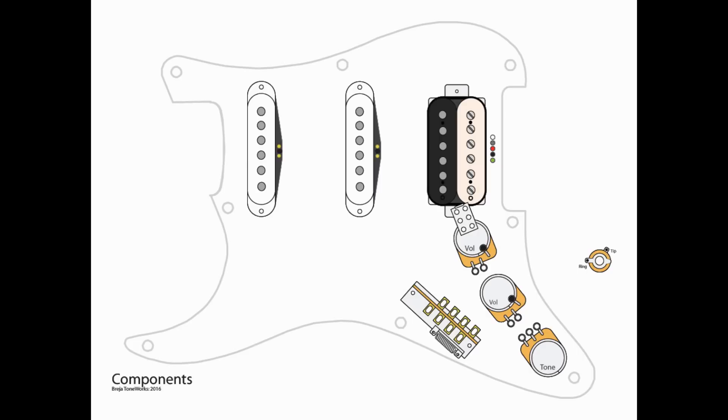Looking at the components — pretty simple. We've got two single coil pickups and a humbucker. It does need to be four-wire in order for the coil splits to work. Our top volume pot is going to have a push-pull because we're going to use that to split the coil of the humbucker. We've got another volume pot, a tone pot, output jack, and our five-way switch.